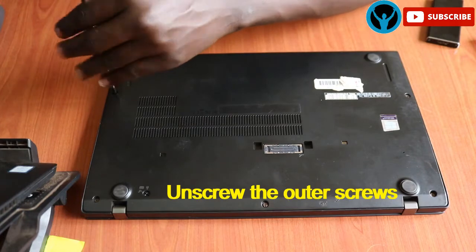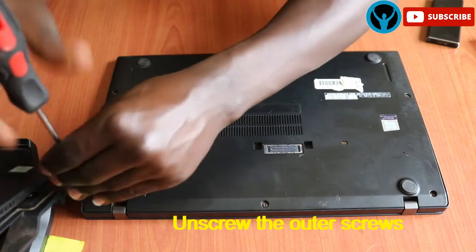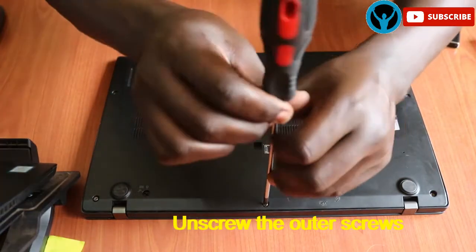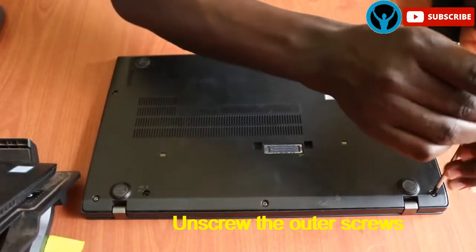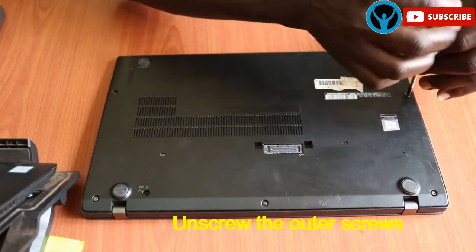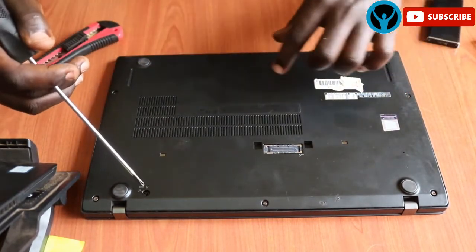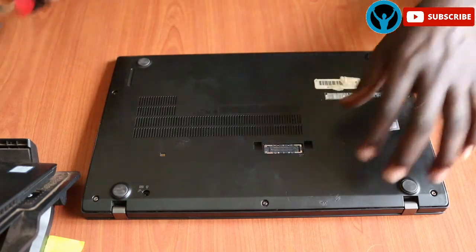Starting right away, we just need to loosen these screws. They are always intact on the frame so you just have to loosen them. I will loosen screw one, two, three, four, and number five. Once we're done loosening all the screws — there is also a screw which locks the keyboard, but we're not interested in that one, so we can leave it aside.